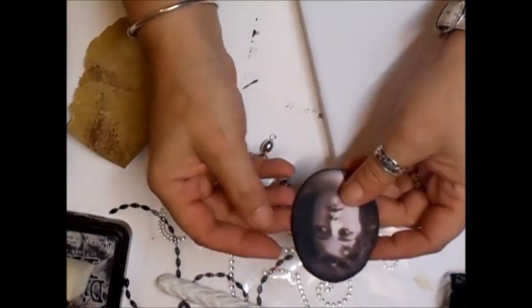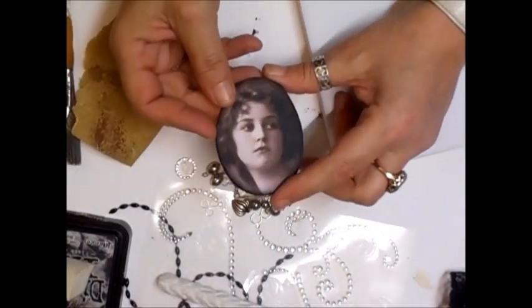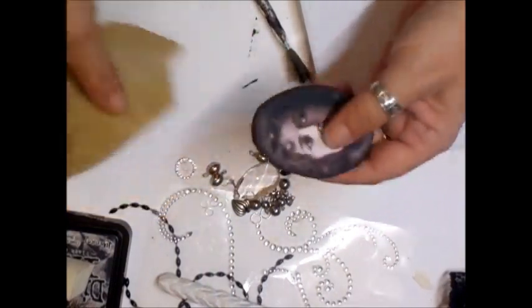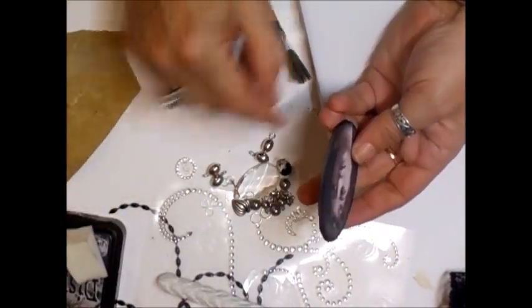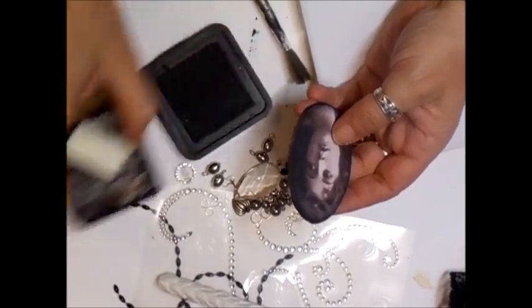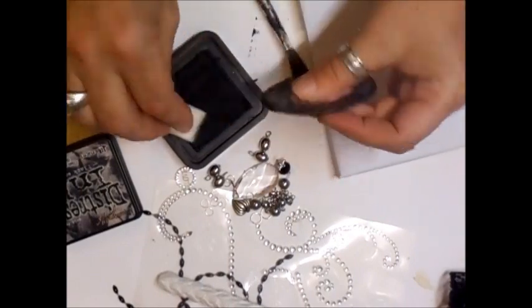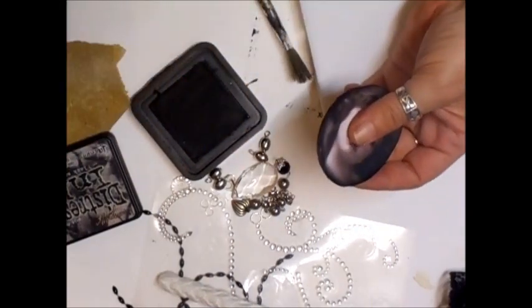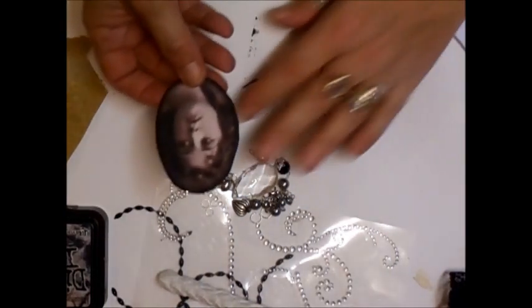What I've done is taken an image off the internet - that's the image, hope you can see that. I've backed it onto chipboard and then used sandpaper to go around the edges to rough it up a little bit. I've used black soot distress ink just to go around the edges. You're not going to really see this because I'm going to put some beading on. So we need to create the picture first, then get on and do the canvas.